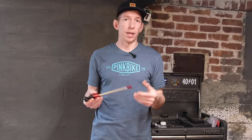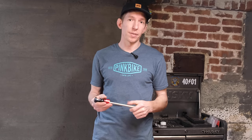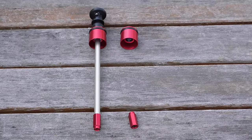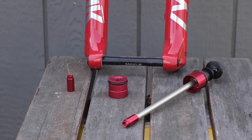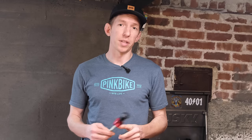It may seem like a small detail, and if you already have a 2020 Lyric, Pike, Revelation, or Yari, it's a good fork. But with this little upgrade, it does make it even better — it keeps you riding higher in the travel, meaning there's more travel left to handle those bigger hits, and overall it doesn't change that nice supple feel of the fork. If anything, it just gives a little more support. That's the 2021 Debonair air spring update, coming in the Lyric, Pike, Yari, and Revelation, as well as an aftermarket upgrade. Thanks for watching and stay tuned for more content from Pond Beaver 2020.